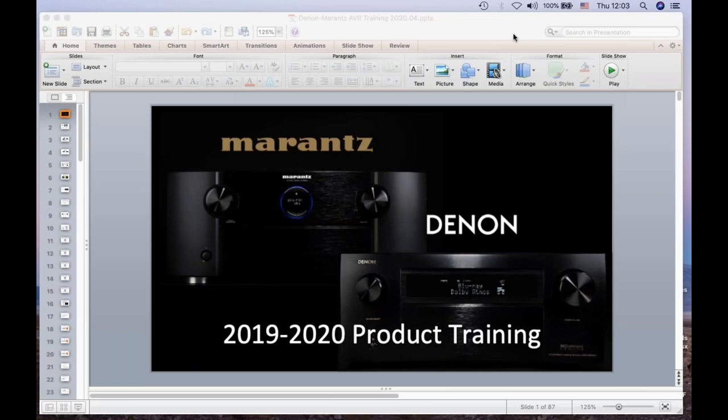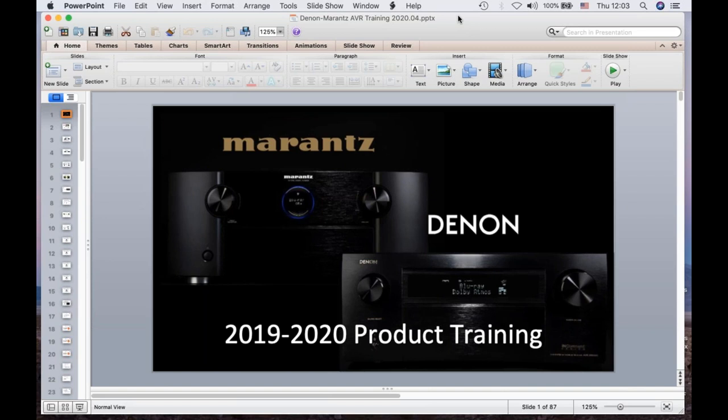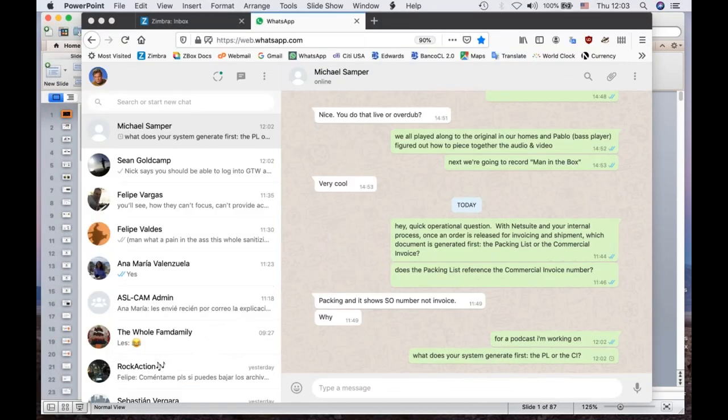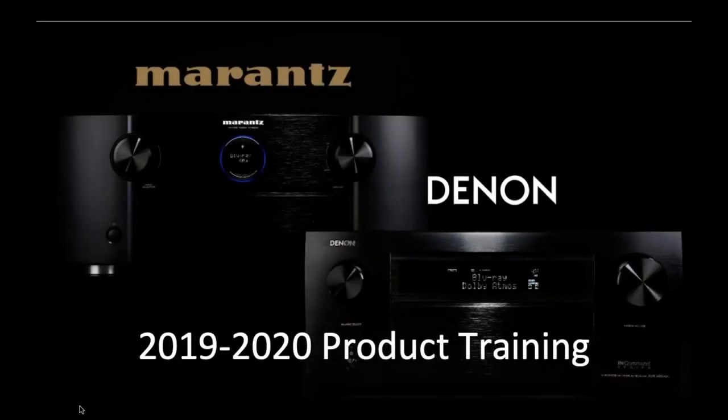Hey everybody, this is Nick Murrell with Audio Video Export. It's a pleasure, as always, to welcome all of you here. It's a tough time globally, but we're always going to make the best of it, making sure that we here as employees of Audio Video Export, and all of the factories, are working to ensure that you, our customers, have access to top-notch information and come out of this situation in a better position.